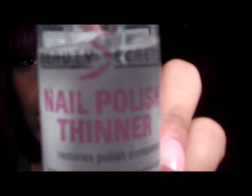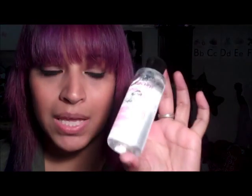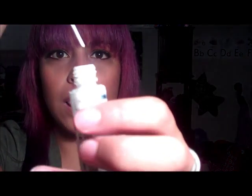Today I'm here to tell you guys about this Beauty Secrets Nail Polish Thinner. You can get this at Sally's Beauty. I've had it for a couple months, I've used it a couple times, and I just want to say definitely pick this up. It is a definite lifesaver for all your old nail polishes, or nail polishes that you haven't used in a while and have just sat around and grown to be clumpy.